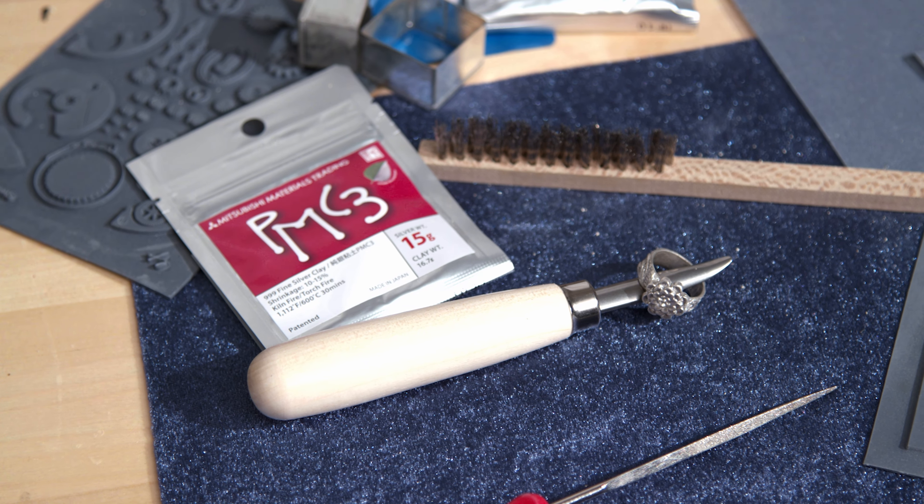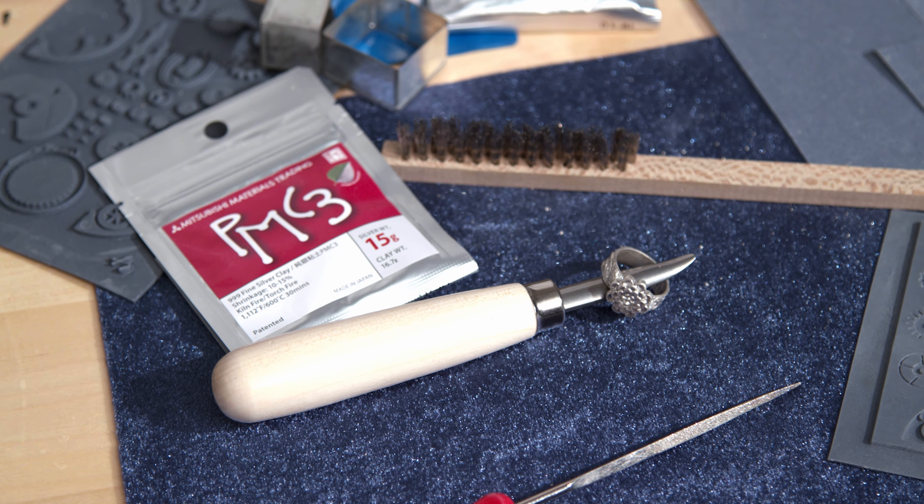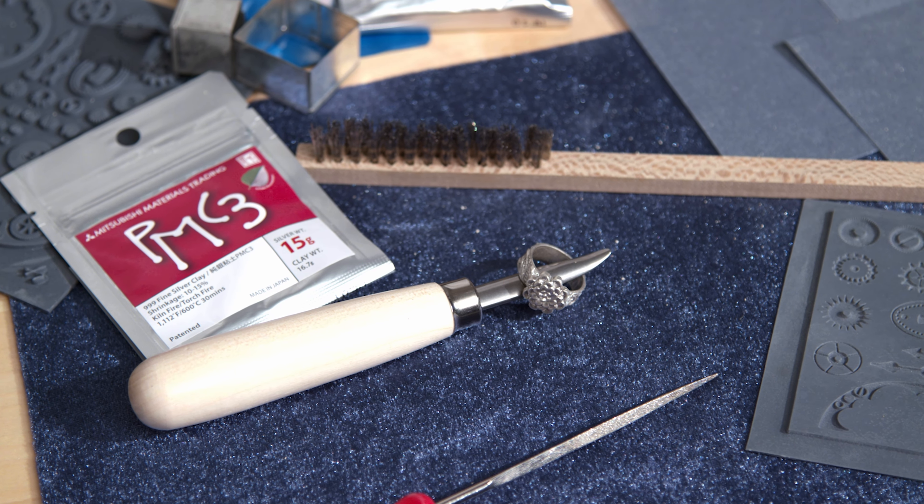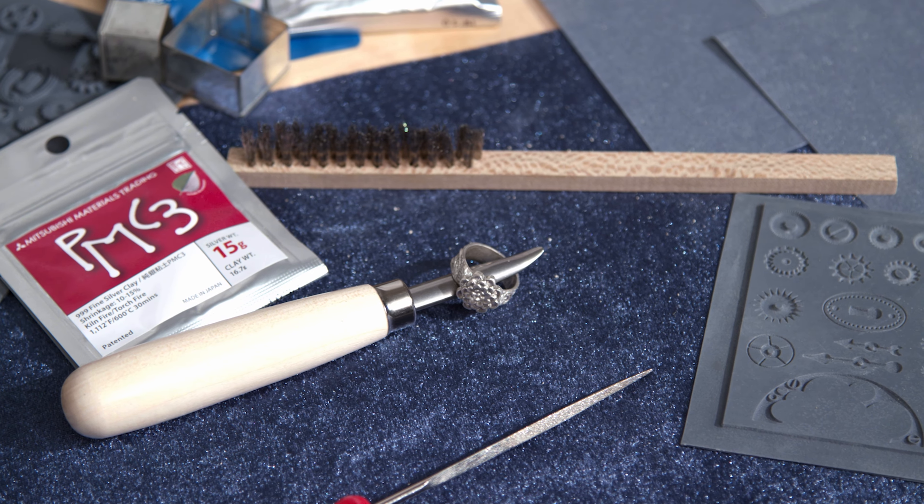When you're working with it, it's really nice and soft and supple and easy to work with, and you can torch or kiln fire it. Because it fires at a bit of a lower temperature than some of the other metal clays, you can combine it with gemstones that can't take quite as much heat. I think you're really going to like it.